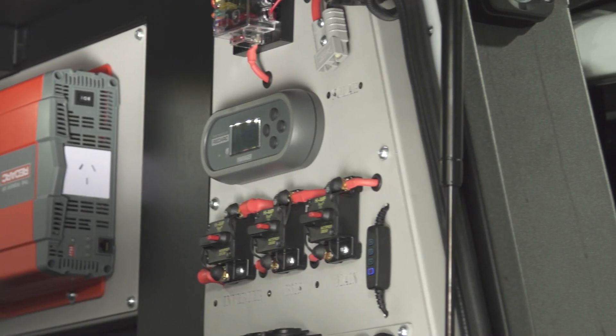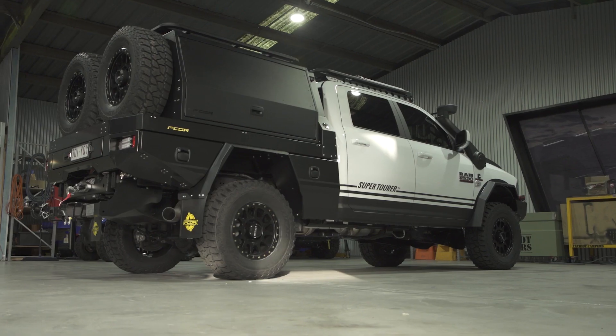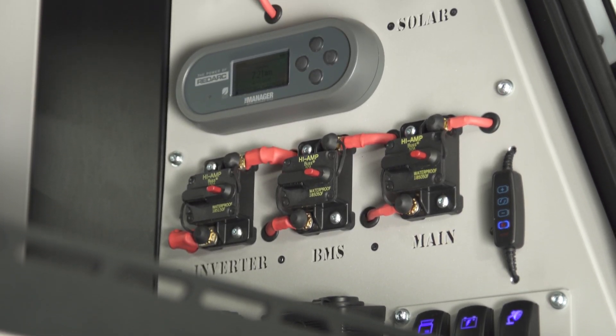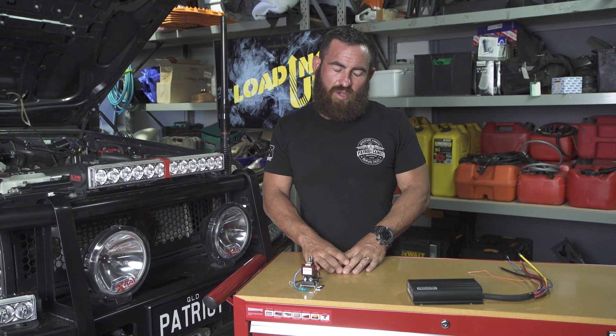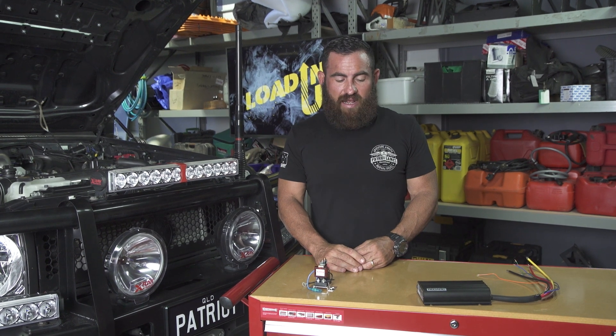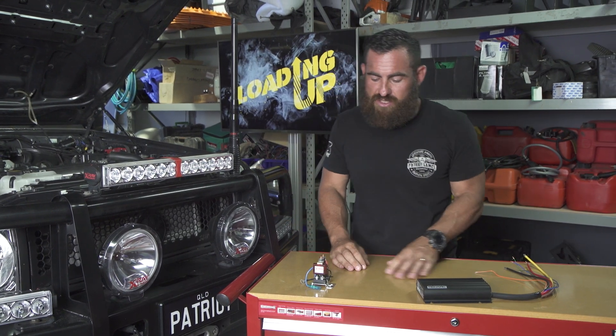In previous episodes, I've run you through the Redarc Manager 30, which is a complete battery management system suited to a house battery style setup in the back of your truck, camper trailer, or caravan. This is specifically for dual batteries. Realistically, there's two ways of doing it, and we get a lot of questions from customers about what is the right way to go about setting up a second battery setup. That depends on quite a few things, so hopefully today I can answer a few of those questions.